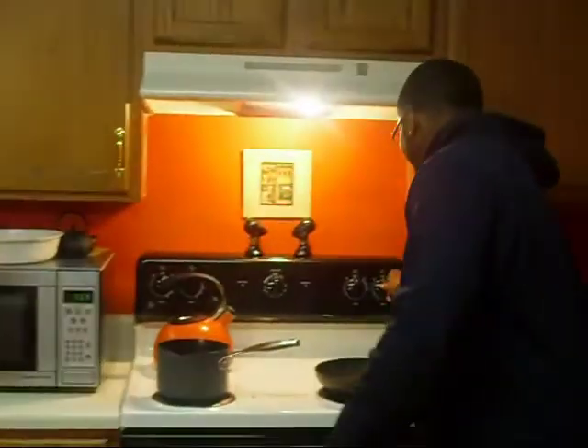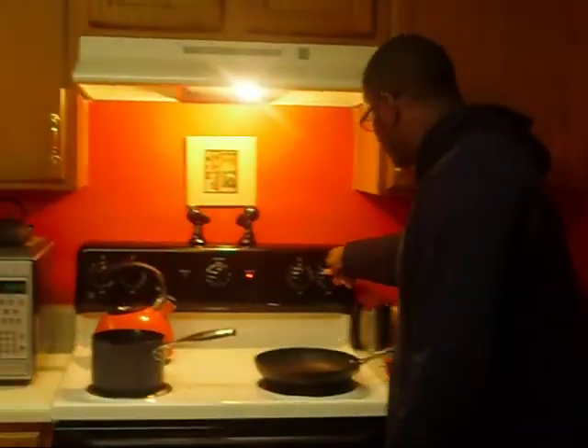Today we're going to make a sausage and hash brown hummus. First thing we do, preheat this stove, just like that.